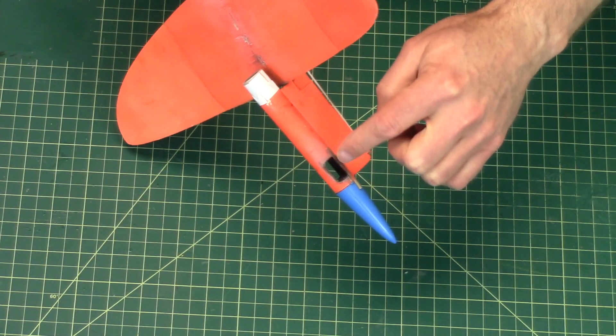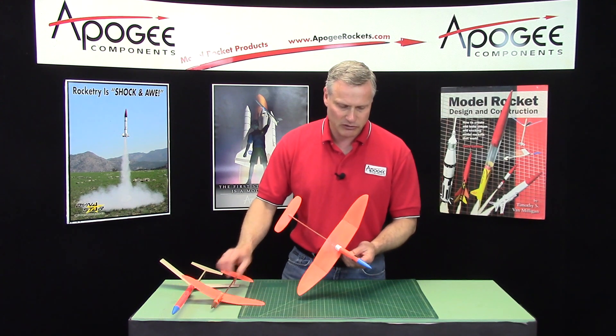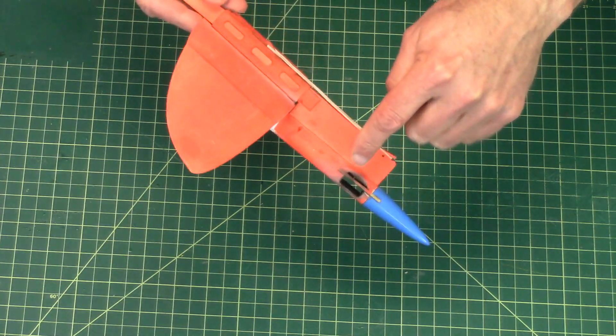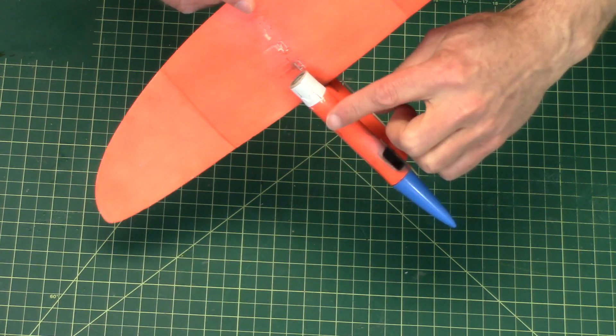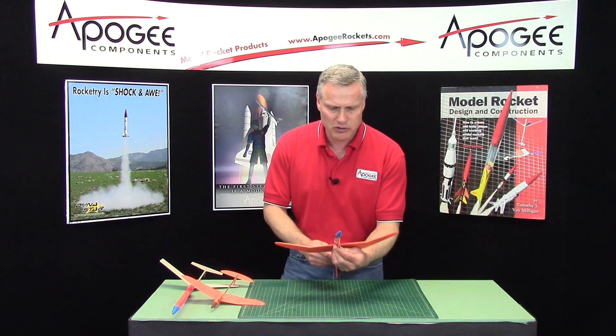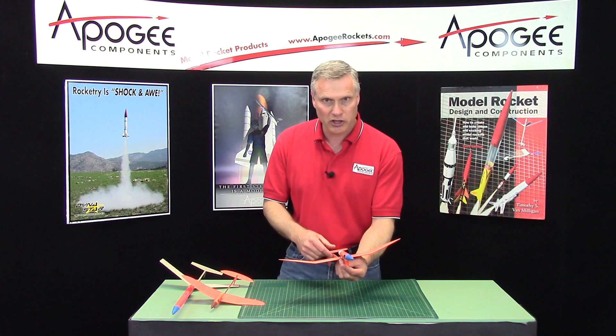On the engine tube right here, all this up here is laser cut — whereas on the Cirrus Breeze you had to cut that hole yourself. In addition, there's a tab and a slot on the tube, kind of like through-the-wall fins, so that the tube is perfectly straight with the fuselage boom of the glider. So everything goes together a little bit faster.